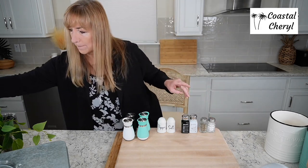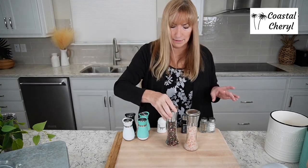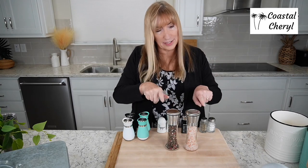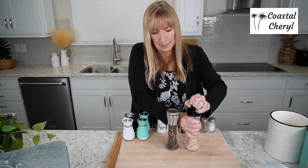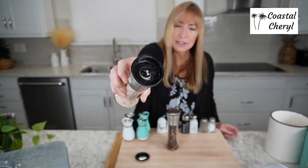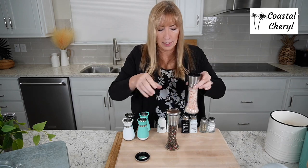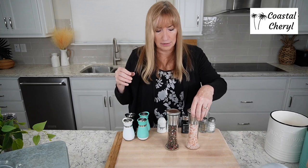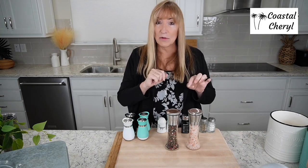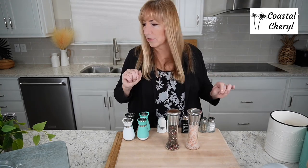If you're looking for a nice grinder set, I love this one. Stainless steel with a lid. You can actually set the top to make your salt or pepper coarser or finer depending on what you want. I have pink Himalayan salt and peppercorns in mine — I'll link those too. Really nice grinder set.